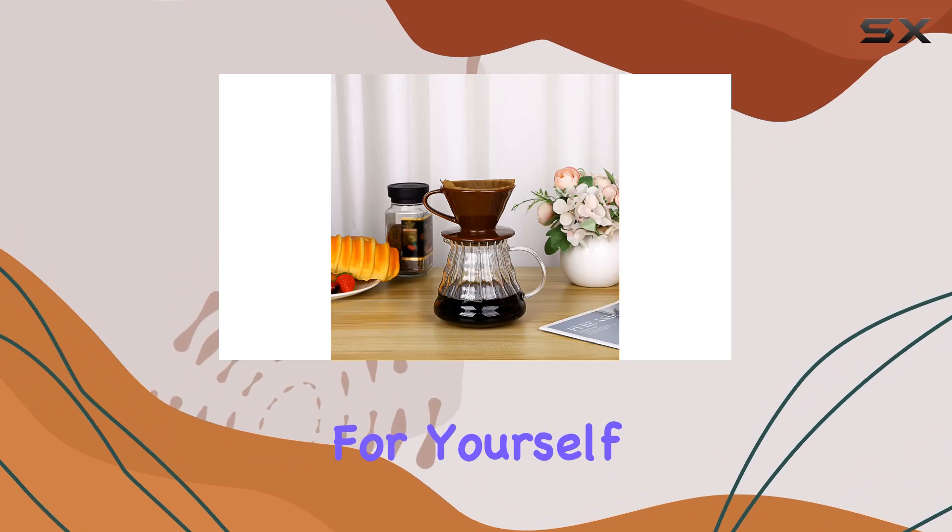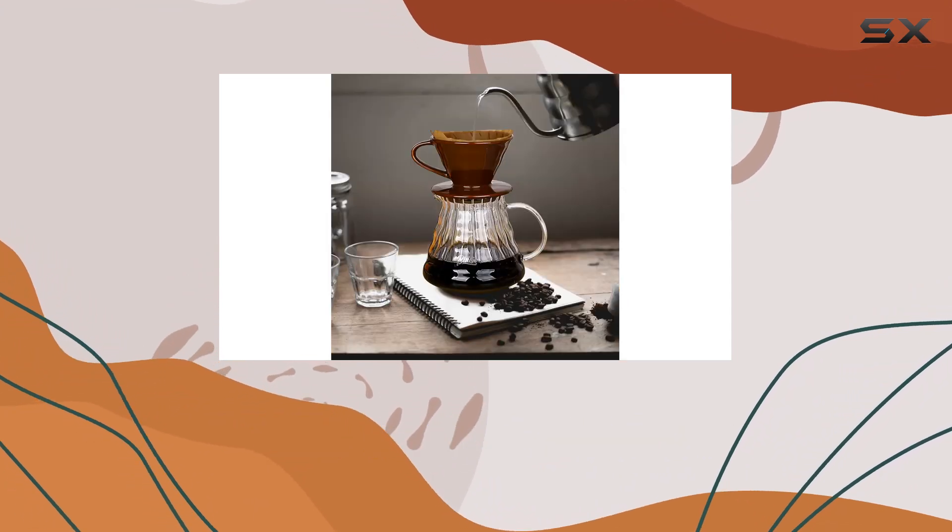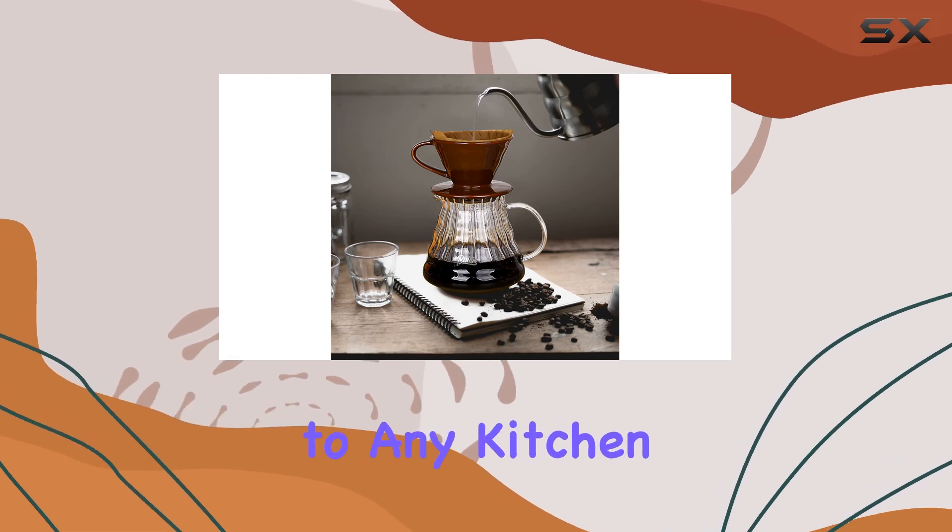Whether you're brewing for yourself or sharing with friends, this dripper accommodates most cups, mugs, and coffee filters, making it a versatile addition to any kitchen or cafe.